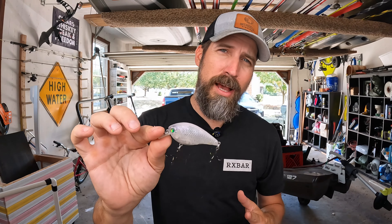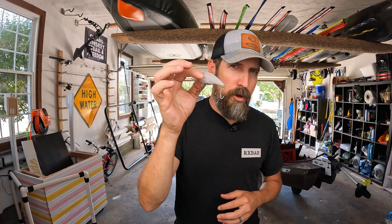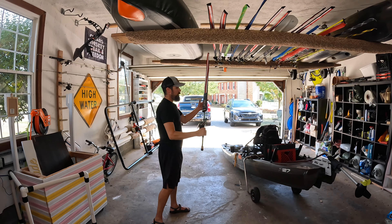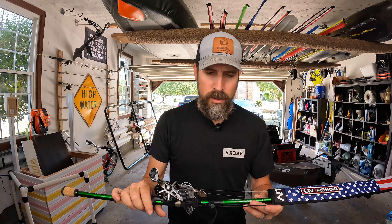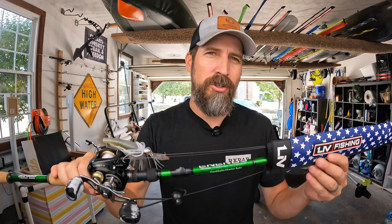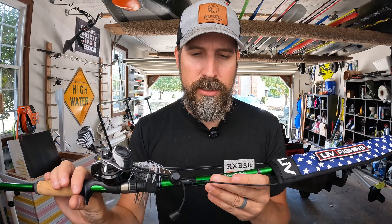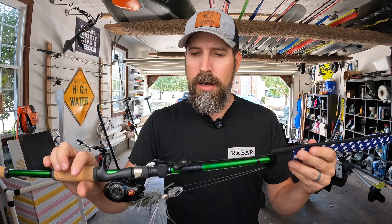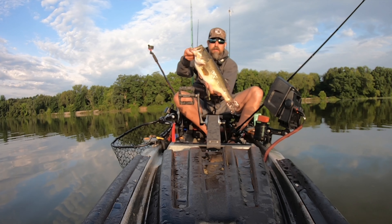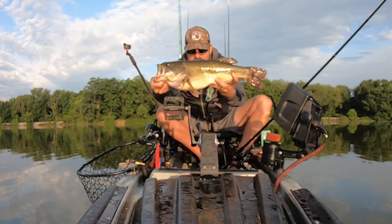For the square bill crankbait setup, I'm going to be using 17 pound fluorocarbon. The gear ratio is going to be around 6:1 or 7:1, and the rod is going to be a 7'3", kind of a medium heavy, moderate action rod. I run Impulse rods — this is the Energy Series, and this is actually the crankbait chatterbait rod. I'll interchange my square bill and the chatterbait or whatever type of bladed jig I'm using on this rod.